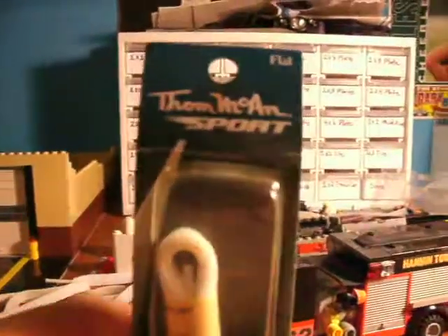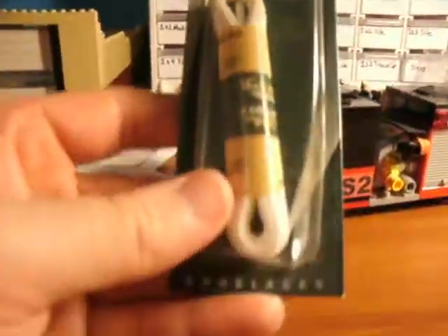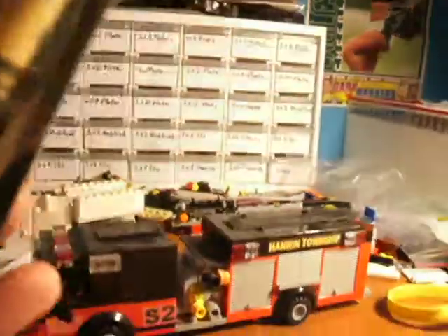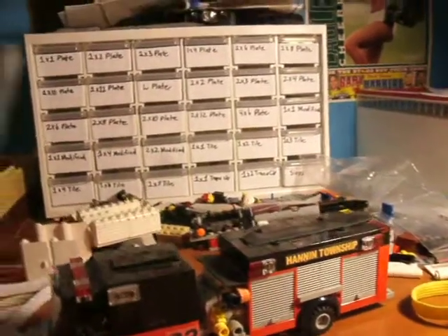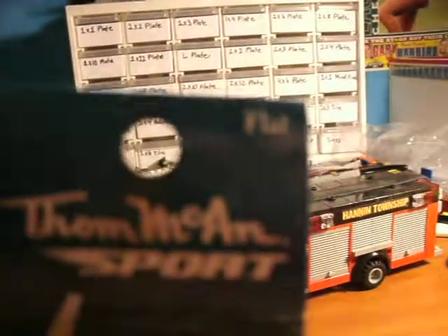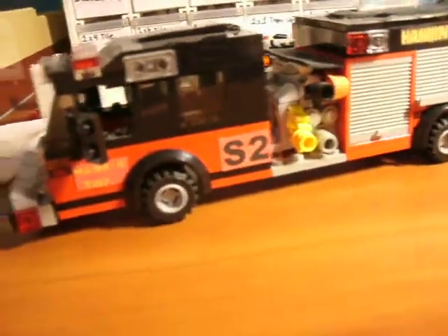Let's have some packaging. Tom McGain Sport, I guess — shoelace string. They're 30 inch long, one pair, flat. That's what I used for that.